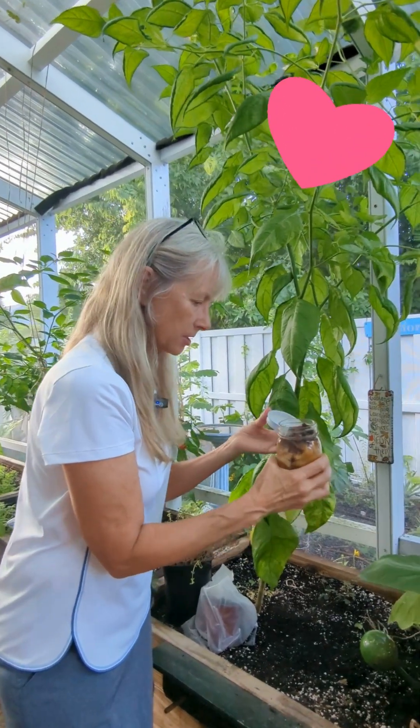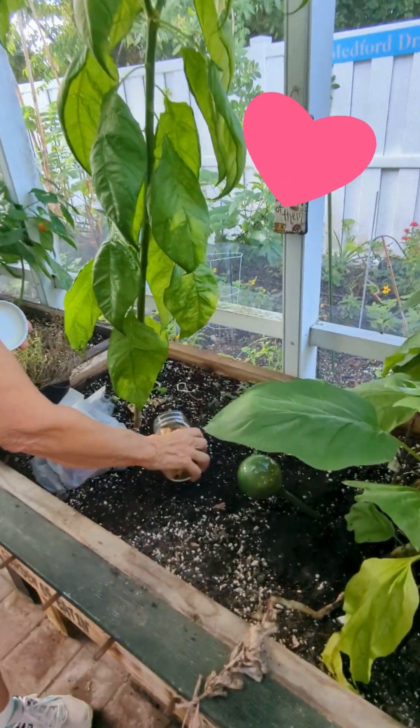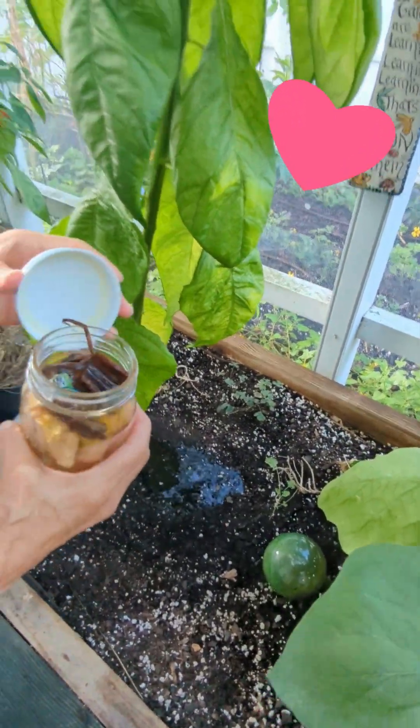So all I do — it will get a little stinky — but I just put it in here and give it a good drink, and we'll see what happens.